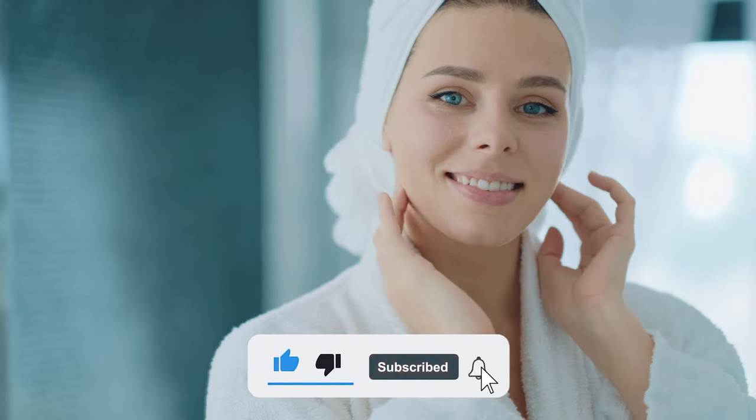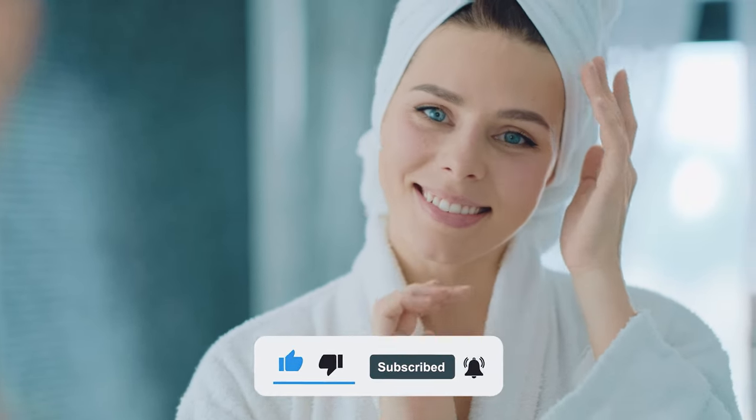If you're new here, we post skin education and skincare reviews on this channel, so make sure you subscribe and hit the notification bell to avoid missing any videos.